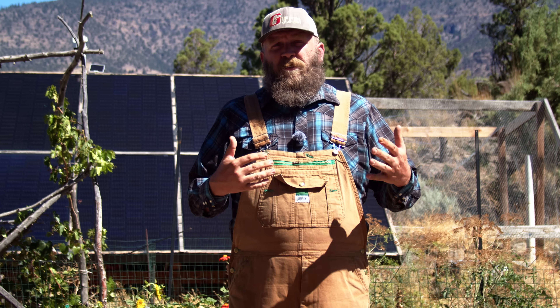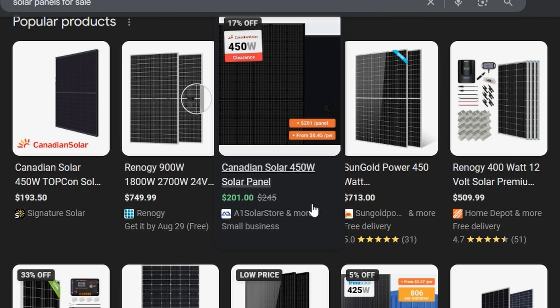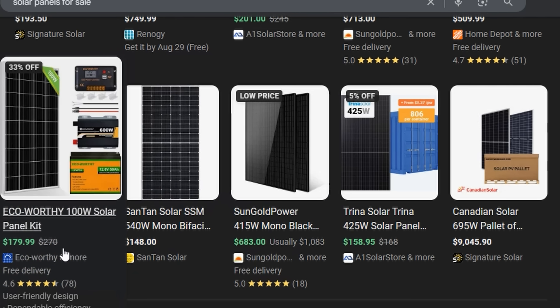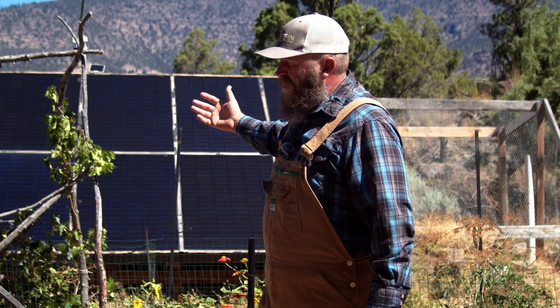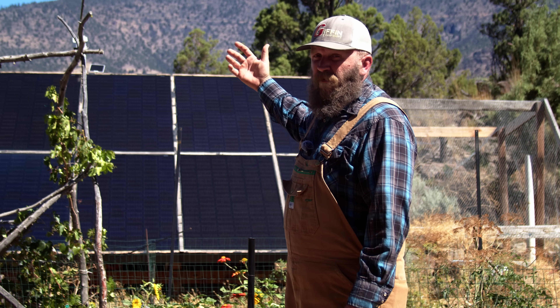These are Canadian Solar 400-watt panels. When you're looking at solar panels and comparing prices, oftentimes you'll see an overall price — like $300 for a panel, or $150 for another panel. The cost of the panel is not the important part. What's important is the per-watt price. For these panels, we got them for 57 cents per watt.